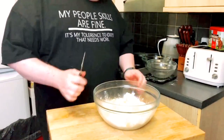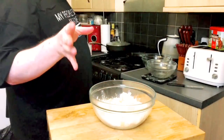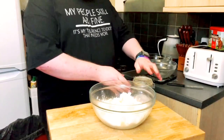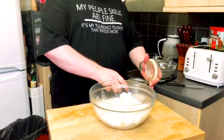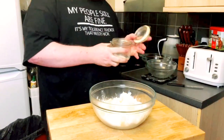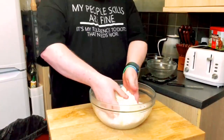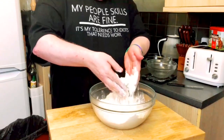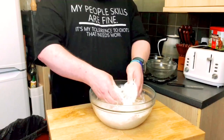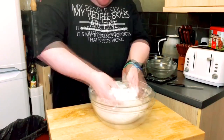In that bowl at the moment we have a pound of flour and eight ounces of fat — that's four ounces of butter, four ounces of lard, and a good pinch of salt. With your hands, get your hands in. Coat all the fat with the flour, and then just between your fingers and thumb, rub them together. Really, really simply — there you go.